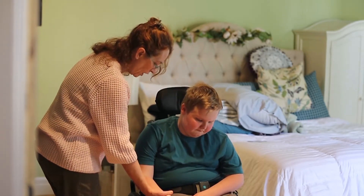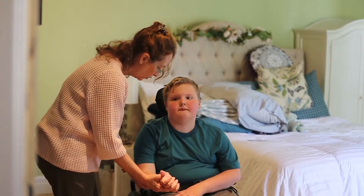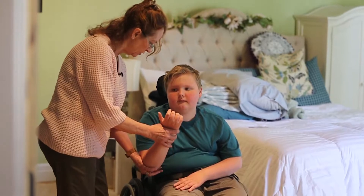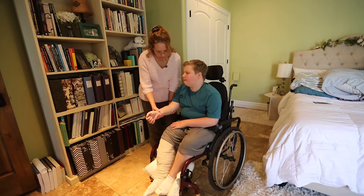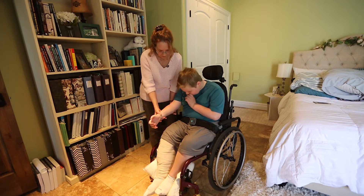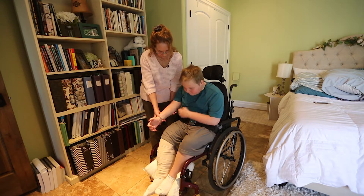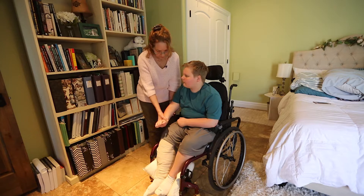Now I'm going to do the elbow. I'm going to hold above the wrist and support the elbow. I'm just going to bend the elbow first, and then straighten it. That's as far as he comes out — he's lacking a few degrees, probably about 15 degrees there. We just hold for about 30 seconds and then relax.